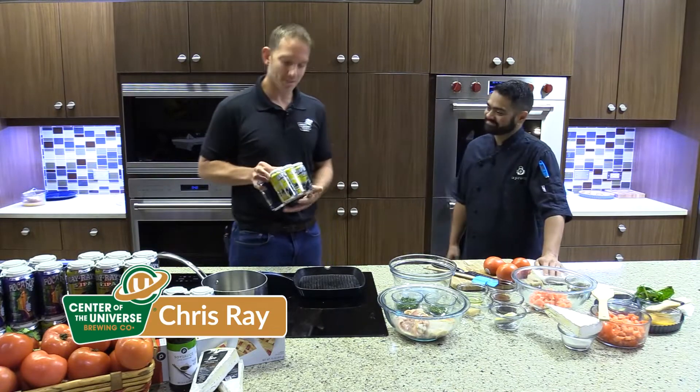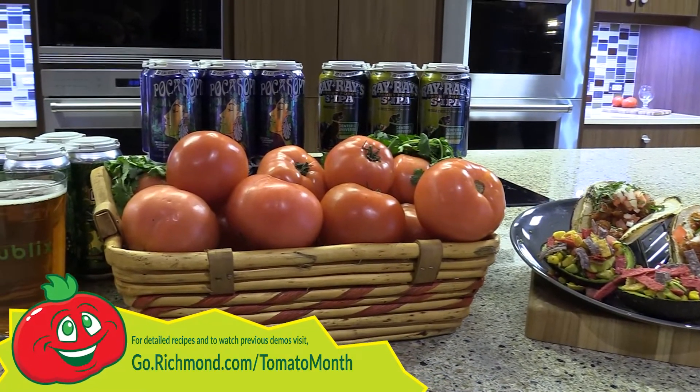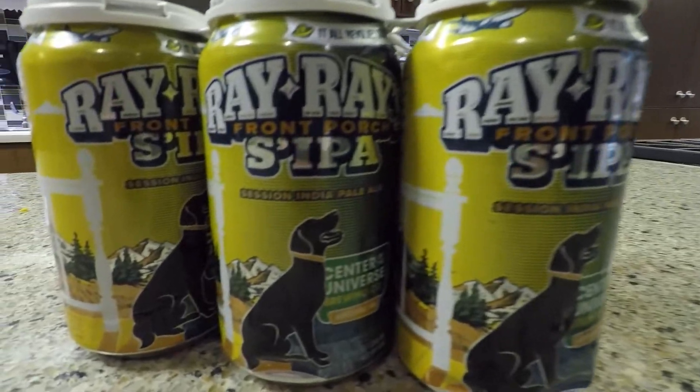Chris with Center of the Universe — I've been thinking about those pork tacos for the last two weeks. Heard you were cooking up some more food with Hanover tomatoes, so I brought the perfect summer beer to accompany it: Ray Ray's Front Porch Sippa.